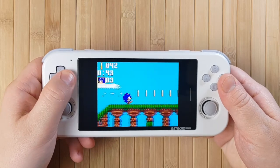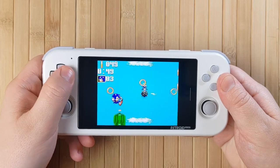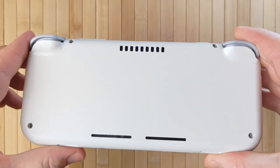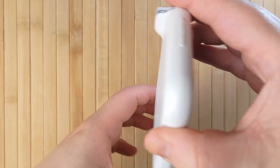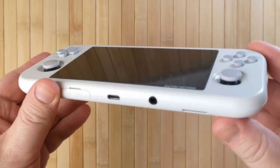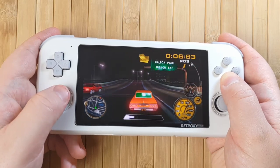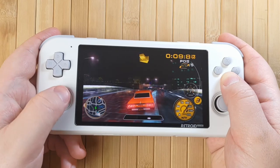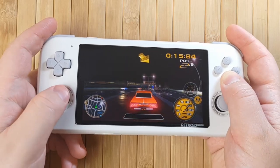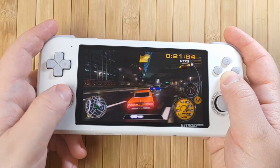During gameplay, the Retroid Pocket 3 is just a joy to use. It's small and relatively light, weighing about 240g. It's also very thin, and that thinness actually gives it a really premium feel. The back is completely flat other than the flared area for the triggers, and I do wish there were some small grips here like there are on the Odin — that small amount of extra plastic would have really improved comfort. That said, the Retroid Pocket 3 is already really comfortable in the hands. The smooth plastic and soft rounded edges are just about perfect for being maximally comfortable, whether you're using the face buttons and D-pad, or the sticks and shoulders.